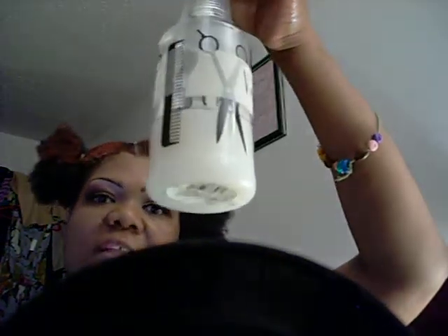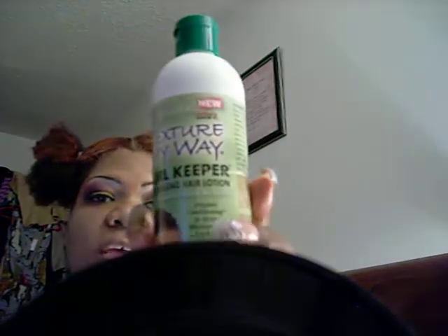Hey YouTube, this is Diva Kiki. I'm back — I massaged coconut oil into my scalp because I needed to oil my scalp like I used to. So this is what I'm getting ready to do: I'm going to use this kind of comb, my leave-in conditioner in a spray bottle, and a little bit of Texture My Way curl keeper moisturizing lotion.